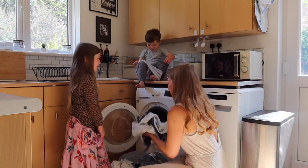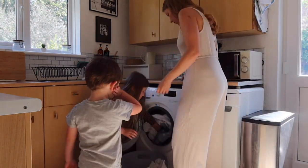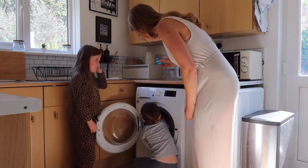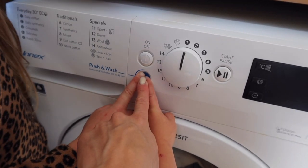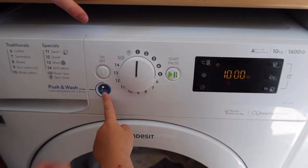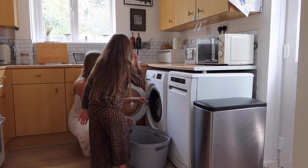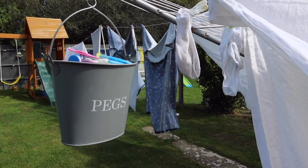Indesit appliances have been made so that they're super simple to use. They're purposely designed for the whole family to be able to get involved in the household chores, which means there's more time for all of us to spend doing the things we enjoy as a family. My two love getting involved with helping, and insights have shown that if children are raised in an environment in which sharing all the chores is encouraged, then it will become normal for them to adopt it going forward, which builds their initiative and responsibility to those around them - great qualities to encourage.